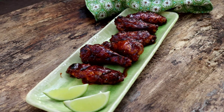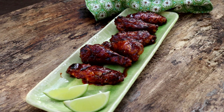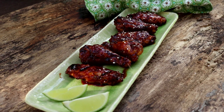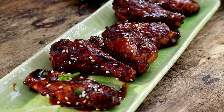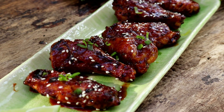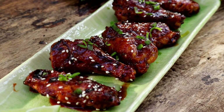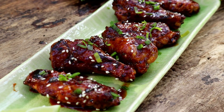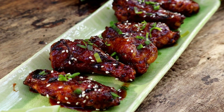There you have some gochujang wings. How I'm going to finish these off is I've got some sesame seeds here — just going to sprinkle a little on for a little crunch and a little color. Then the final thing is I've just got a little green onion, chopped up kind of finely. Now look at that color. I've got a little lime — just a little lime juice right on top.